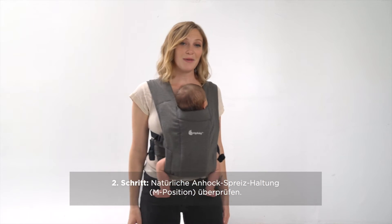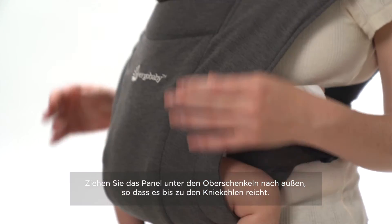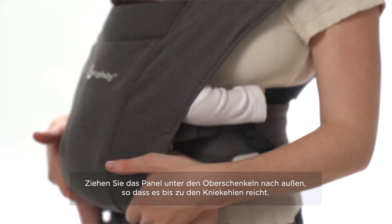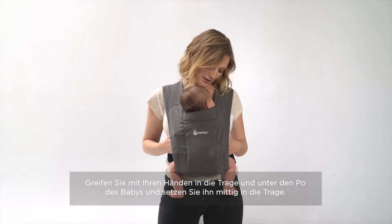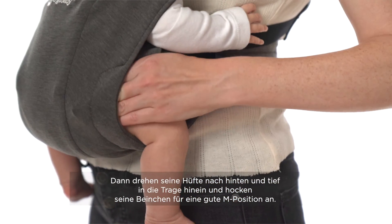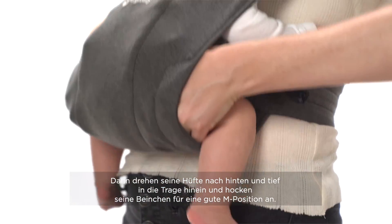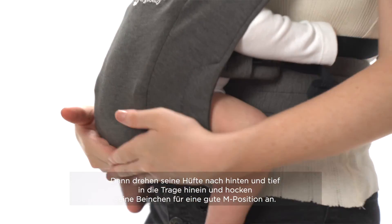You want to make sure that baby is supported from knee to knee. You can pull the fabric to make sure that it falls right under baby's knees. Stick your hands in and adjust baby to make sure that they're centered in the carrier. Then rotate baby's hips, sinking their bum a little bit deeper into the carrier — that creates a nice in position.